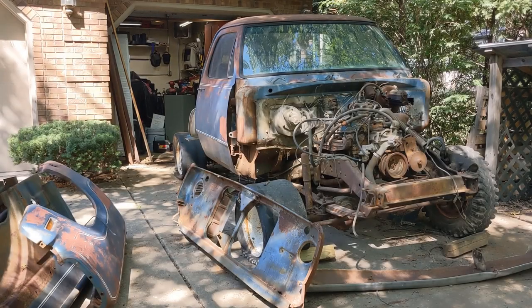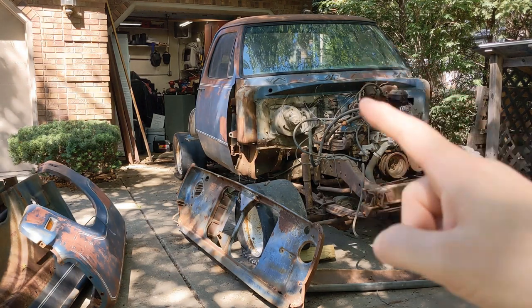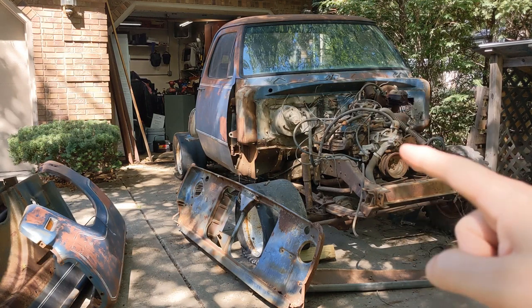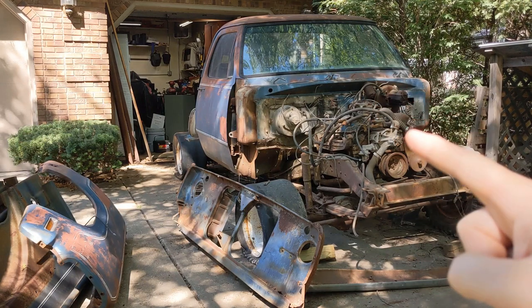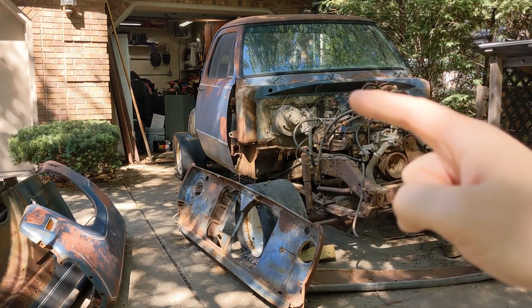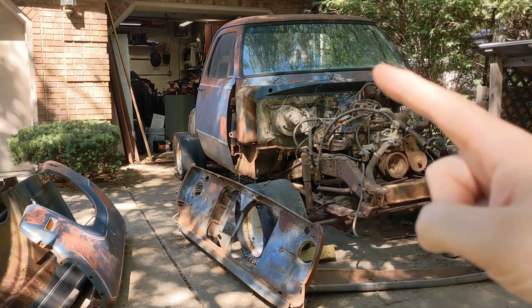Hey there, welcome back to the channel. Today we're doing classic shade tree mechanic work. I've been tearing apart this '78 W100 — I want to use a lot of the body panels on another truck. The next thing I really need to do is get this motor and transmission out. Getting those out is kind of challenging, and I want to reuse this cab. Moving a cab by yourself is near impossible, and with two people it's hard. So I really need a tool that's going to allow me to move it.